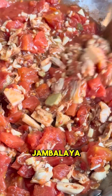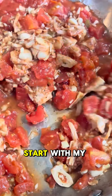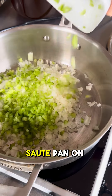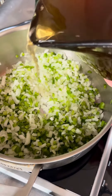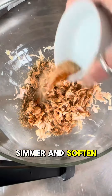To make a jambalaya or any other stew-based dish with jackfruit, I like to start with my onions on a dry sauté pan on low. Put all your veggies in there, add a little salt, and just a little bit of stock or water, and let it simmer and soften.